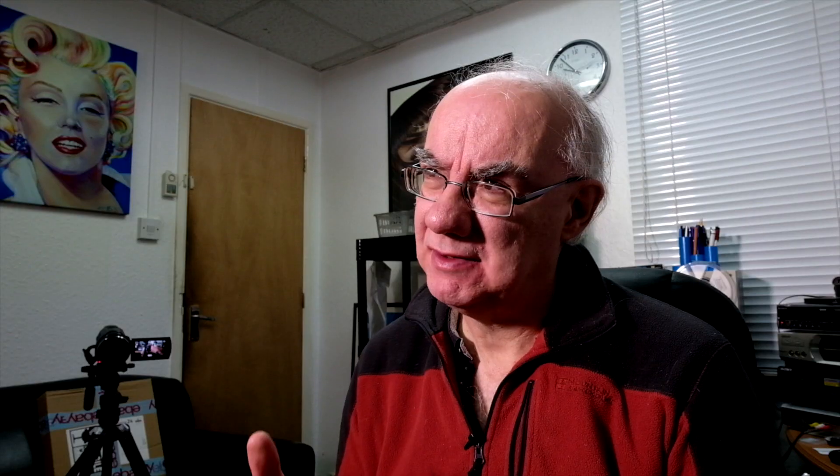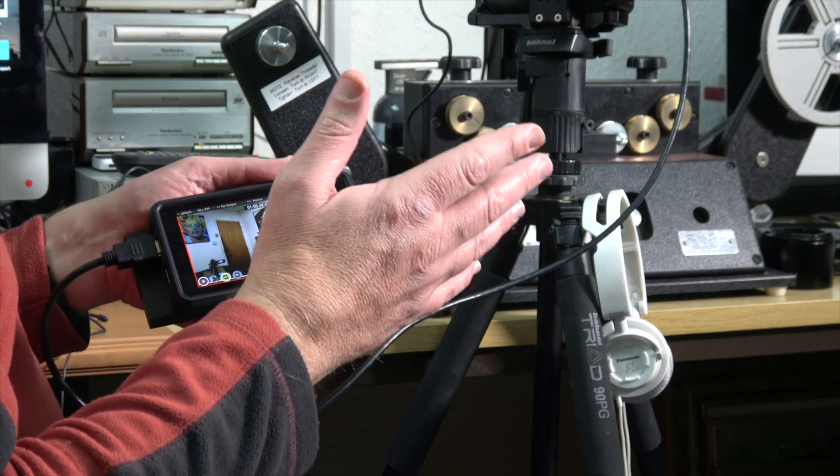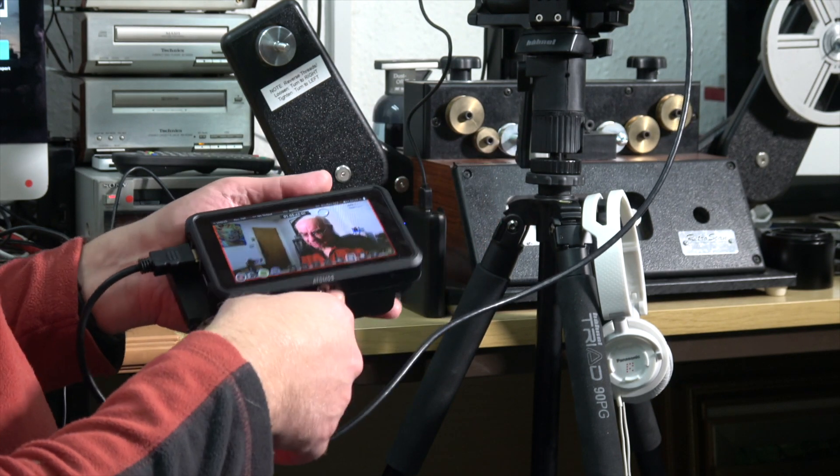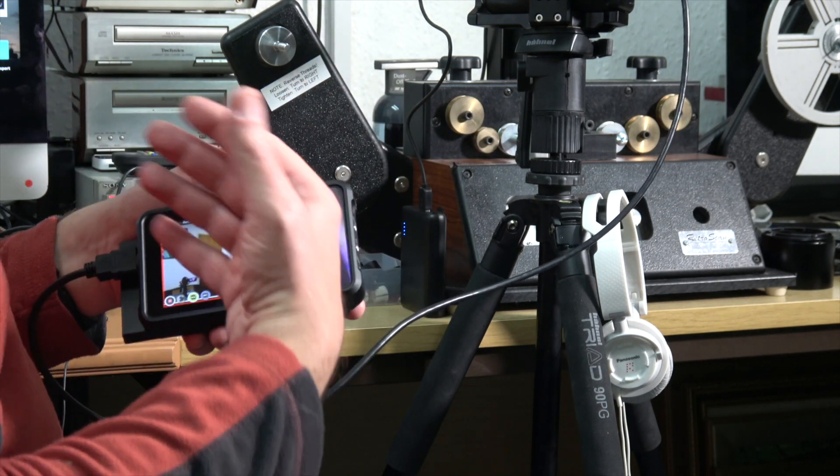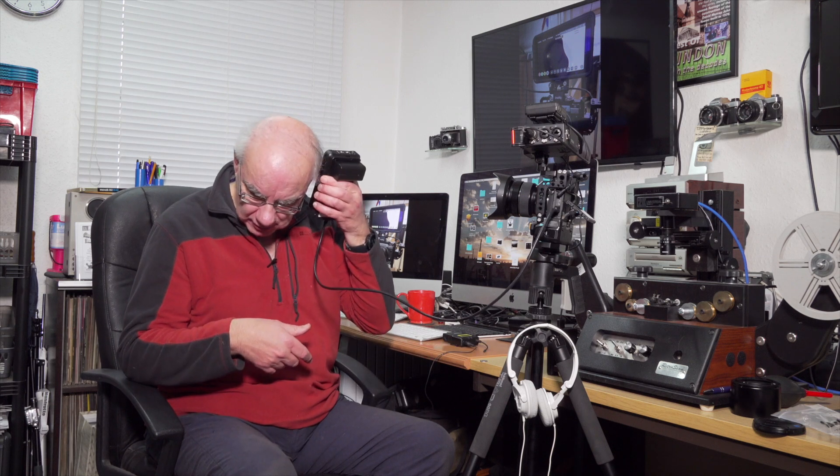Although I've been very happy with the previous Atomos monitors, this is a nicely made piece of kit. It has a built-in fan, and I know a number of people online have said it's noisy — but I think that's a load of nonsense. Who is going to use a monitor like this with a microphone right next to it? If you're vlogging and have it mounted on camera next to a mic, maybe, but I think the fan's pretty quiet.